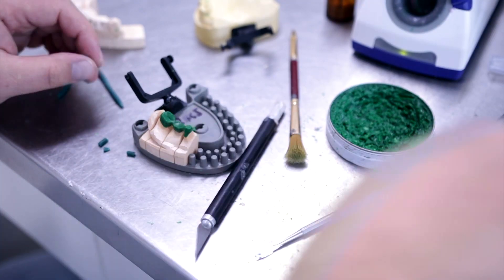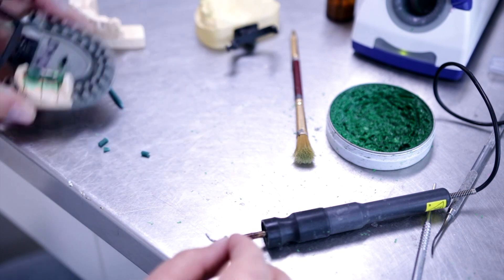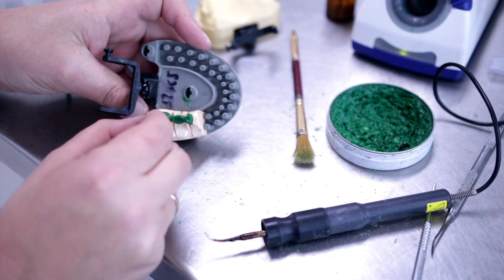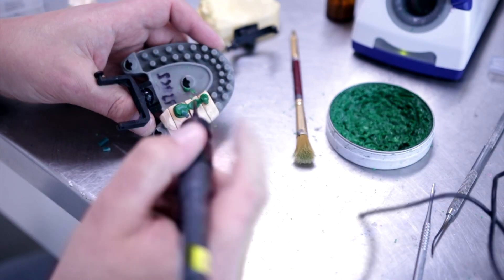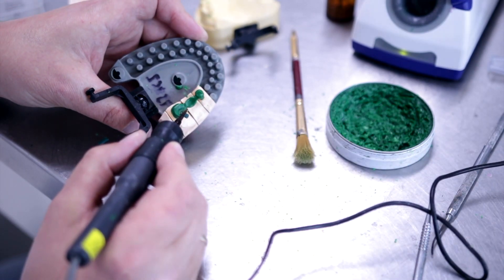To invest your restoration, you need to select and place the correct sprues. Use a 3-5mm thick sprue and connect it to a 5mm thick bar.